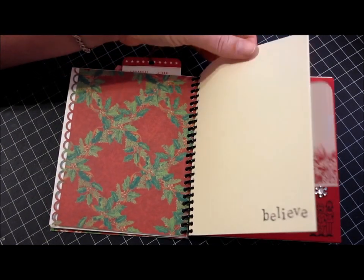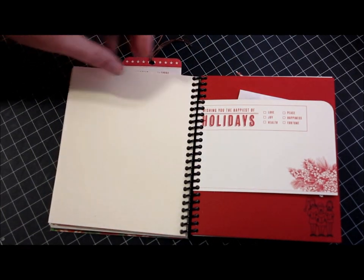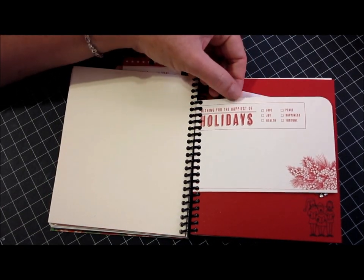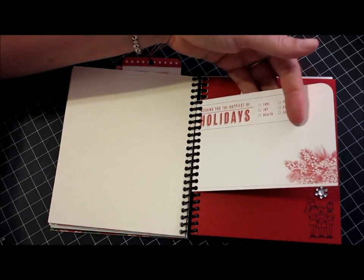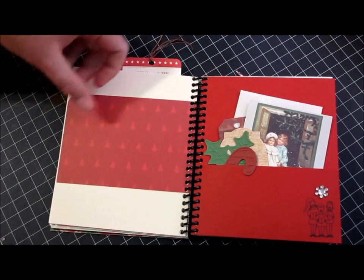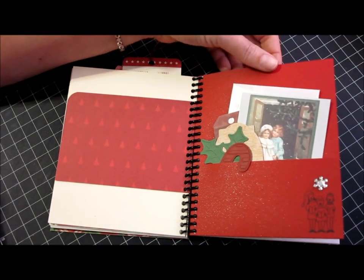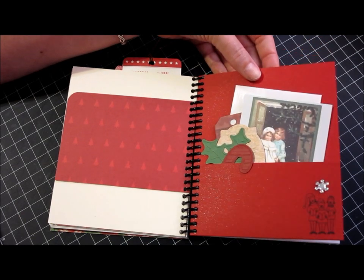And some more blank paper for sketching or whatever, and another one of those American Crafts cuts from that same Kringle & Co line. This is just a little postcard style sheet here, and then I created another pocket — and this paper is actually red sparkle, you can kind of see it in the camera.